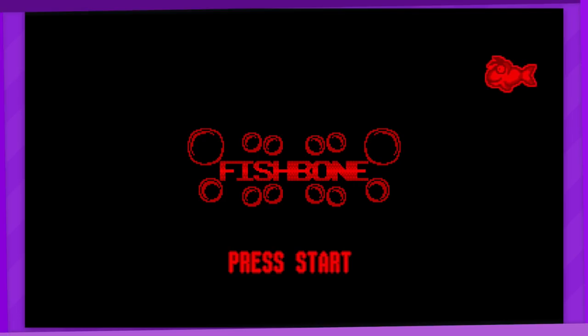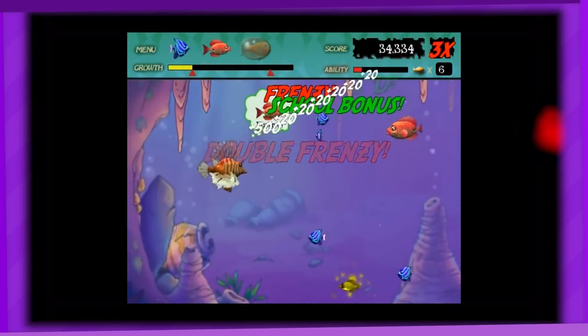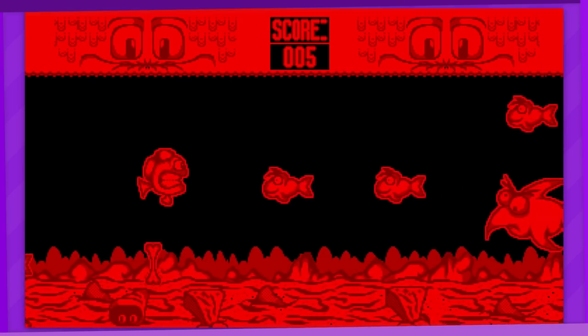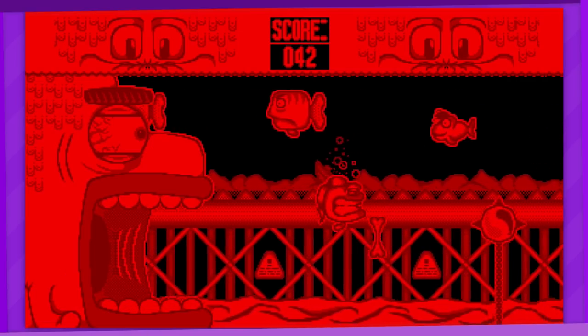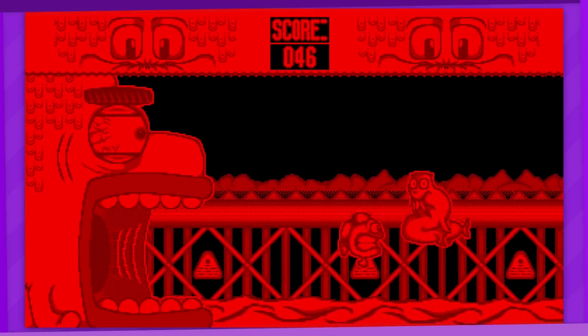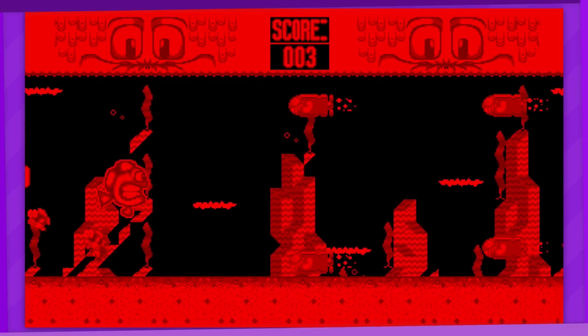Fishbone is a game that I feel is partly inspired by Feeding Frenzy — you know, the game where you eat other fish and grow bigger and eat bigger fish. Except in this one, you just continuously eat smaller fish and never grow big, and the whole thing becomes an endless runner. I like the little animated sprites, but once again there's not much 3D on display here besides the background. Though it's pretty cool that there are 4 different level themes to choose from, with one of them even featuring Mario enemies.